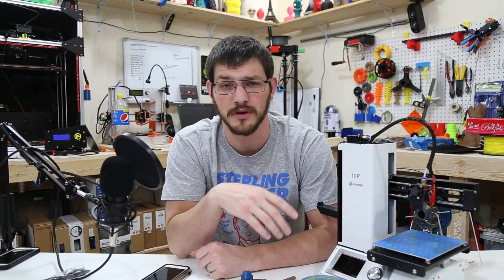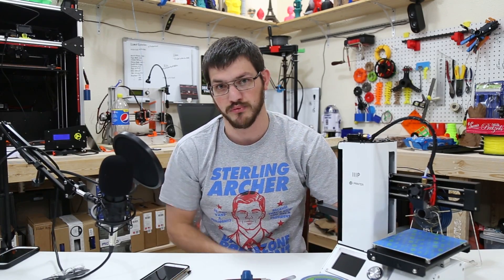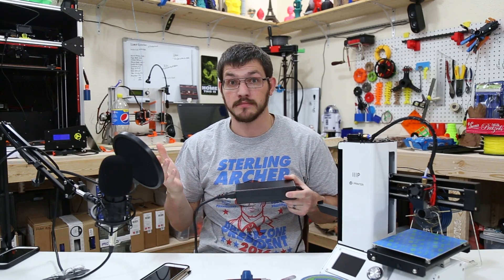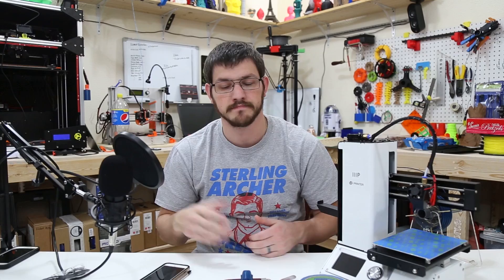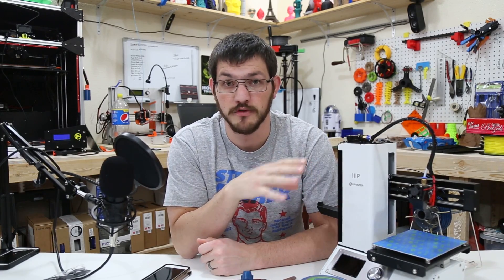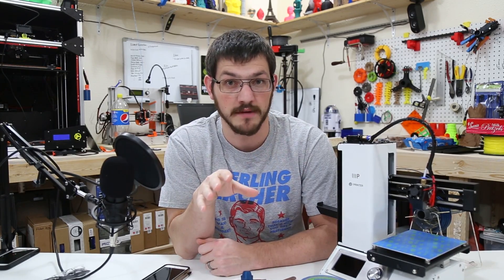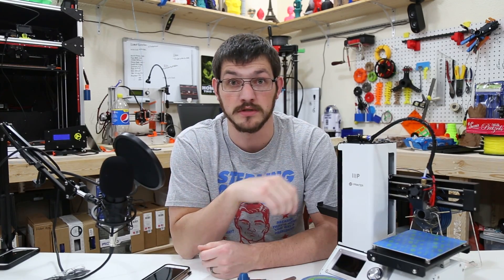The motion speed is 55 millimeters per second. The max resolution is 0.1 millimeters, though some people say they can print at 0.05 millimeters — I haven't tried that myself yet. At 0.2 millimeters it prints out pretty nice, and I'd love to see what 0.1 looks like on this machine.